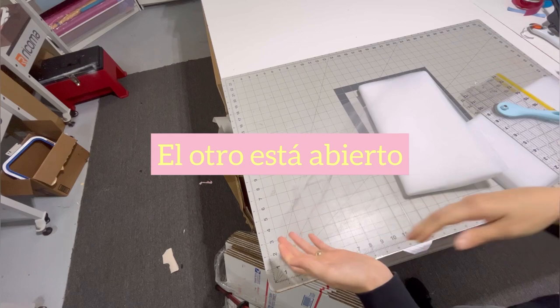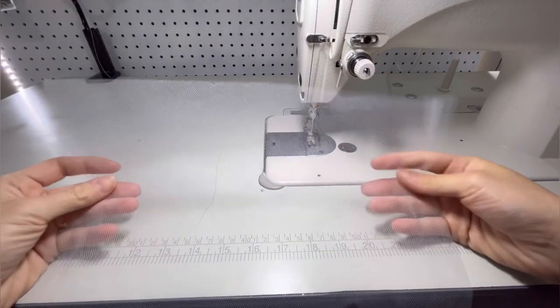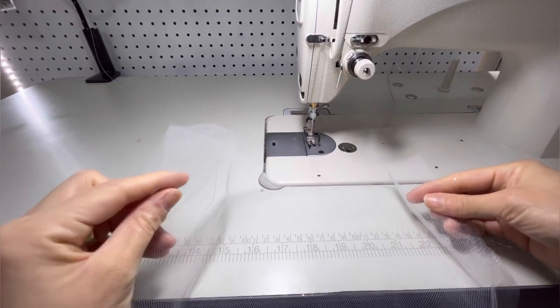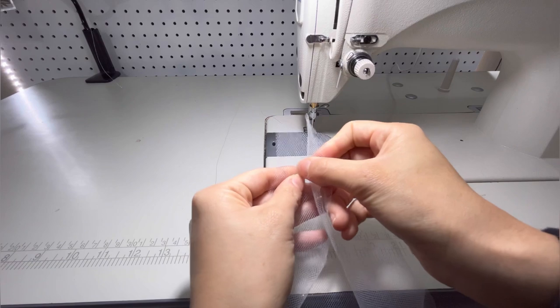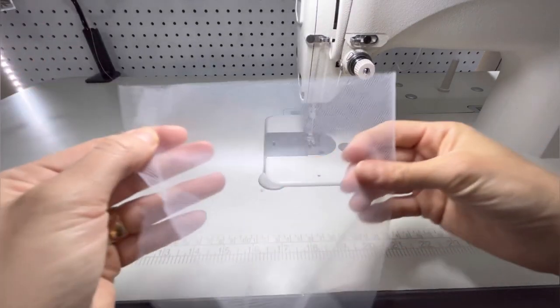Usually if it's not even, I go ahead and cut that part, but for this tutu you need that folded part. One side is open, one side is folded, and you will need that folded part because in that channel of the folded part is where I am going to stick the little pom-poms.